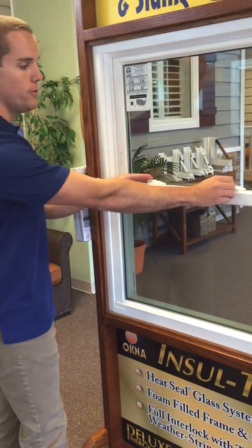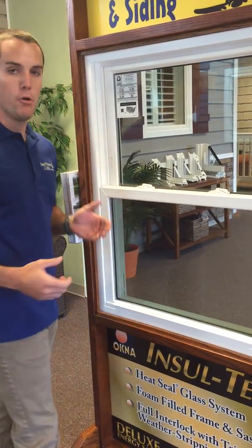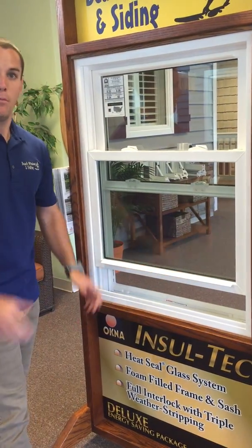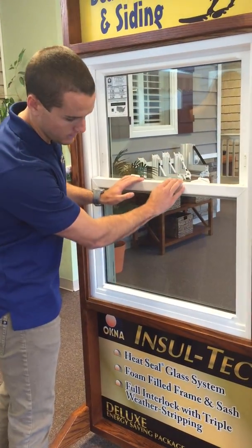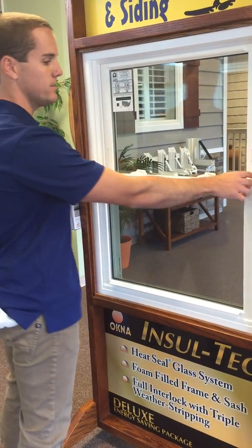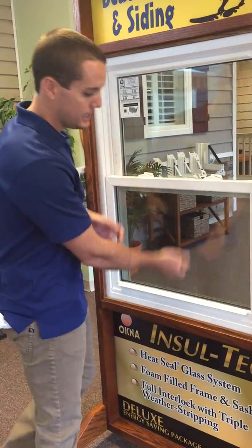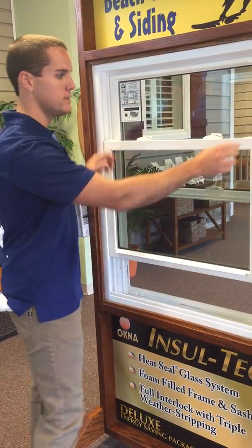So to start, what I'm going to show you is unlock both hatches on your window and you're going to want to raise it about six inches up. What a lot of people do is they don't raise it enough, and when we tilt it in, it's going to knock itself out of what's called the balance system. So what you're going to need to do is get it up about six inches.